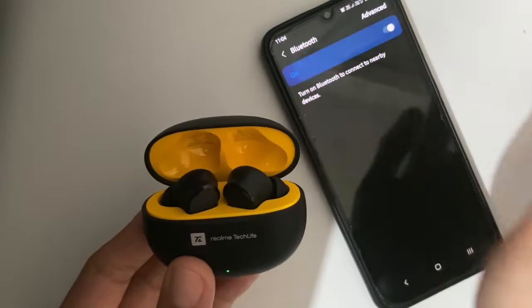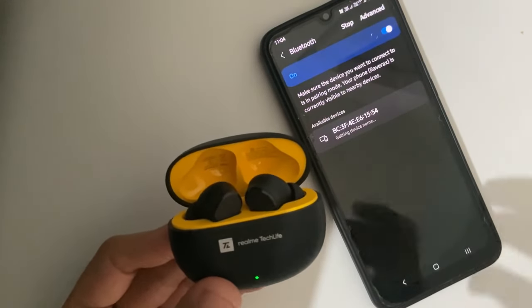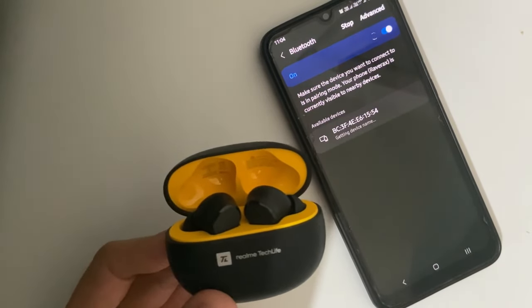Usually you will open the case and start Bluetooth. Other Android devices will connect via Google's Fast Pair, but here it is a Samsung phone, so it is not coming up.